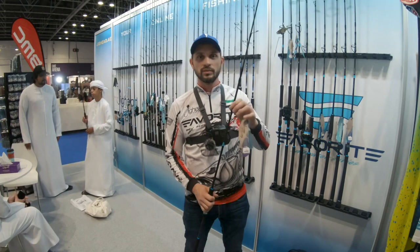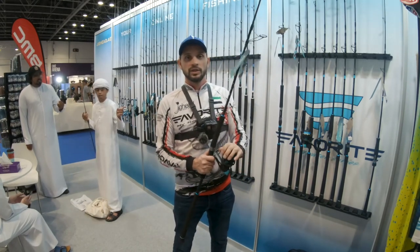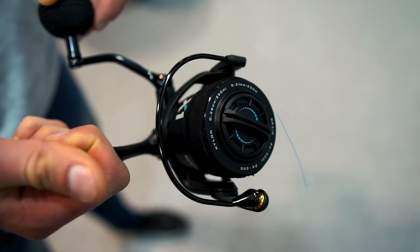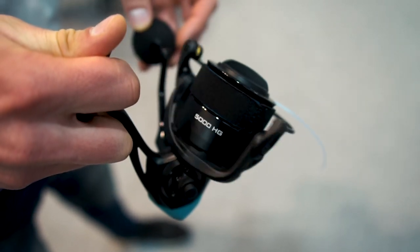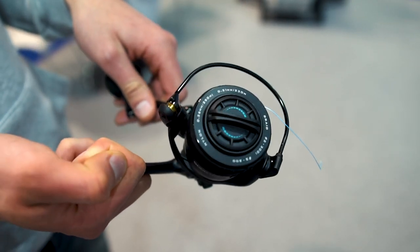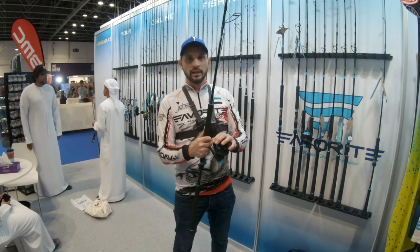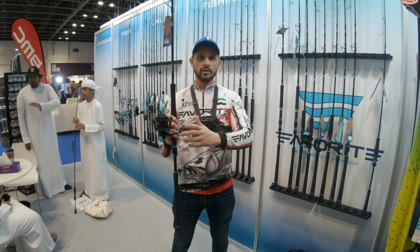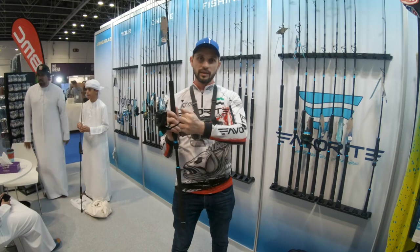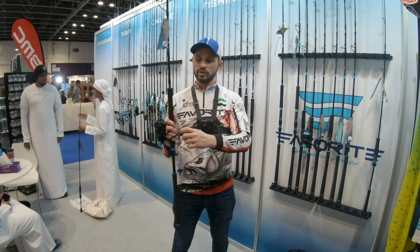This rod is coming soon and will be available in about a month at jighead.ae. We also tried to develop a reel that is well-priced, durable, and high quality — something that matches our rods. This is the new X1 reel, which comes in three sizes: 5000, 4000, and 2500. It has nine plus one bearings, all stainless steel, with a metallic body, good drag, and big knobs for better ergonomics while fighting big fish.